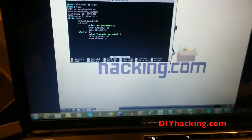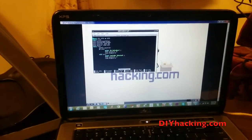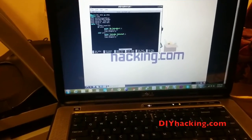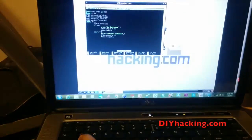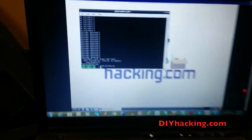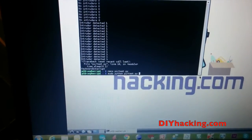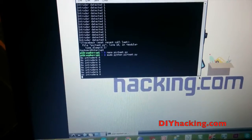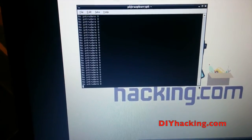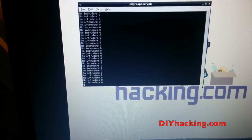We will just quickly run this program. I am using the VNC server to replicate the display of the Raspberry Pi on my laptop. The filename is called PIR test, so we can run it using this command. When we are running it, we can see on the display that there are no intruders detected by the sensor.